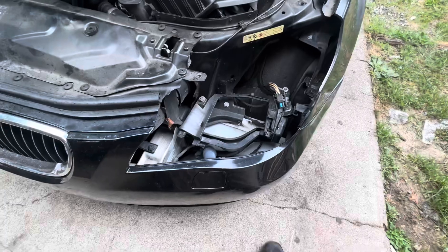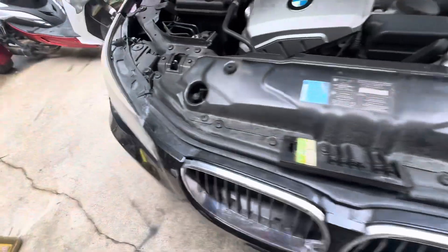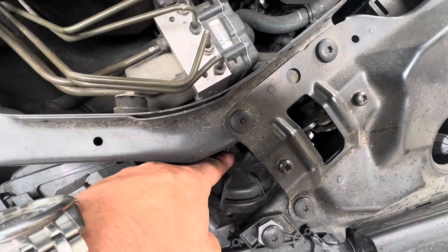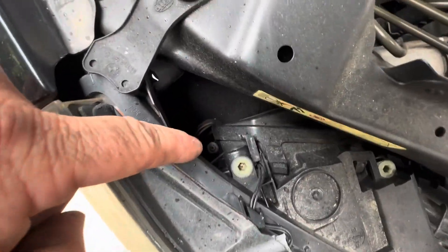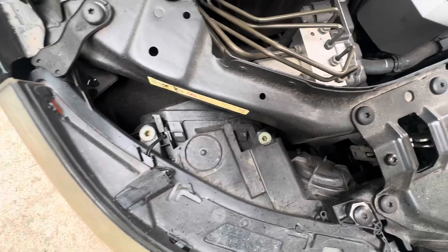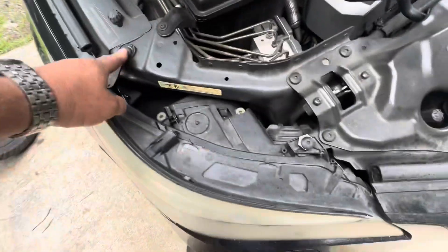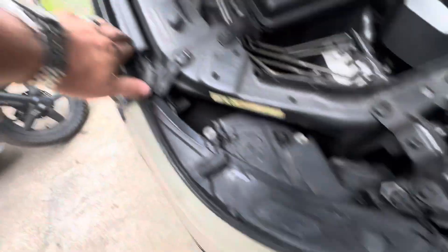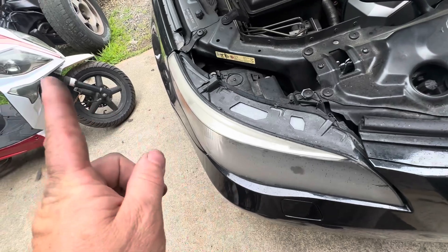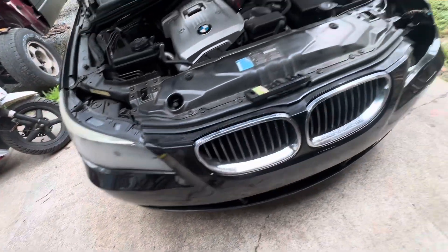Whenever you have to take one of these out, I'll show you — on this side, way down there behind that cap is an eight-millimeter bolt, and then you got one more over here, eight millimeter. You loosen those up — you don't have to take them out, just loosen them. Then take this T30 here and this T30 here out, set those aside, and wiggle it up and out at the same time and it will come out.